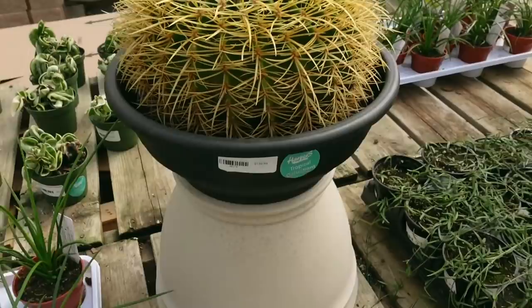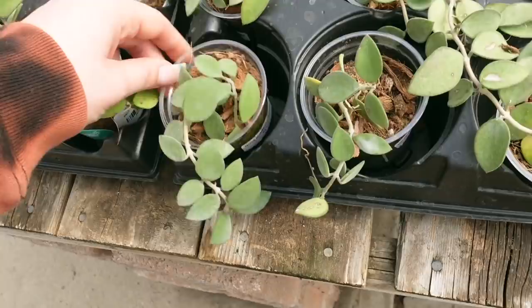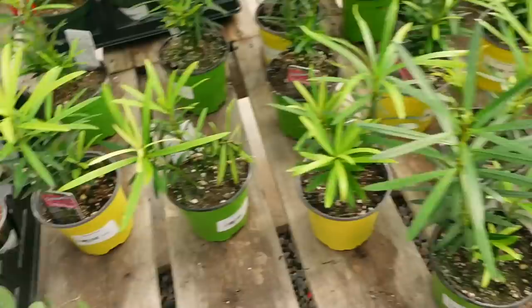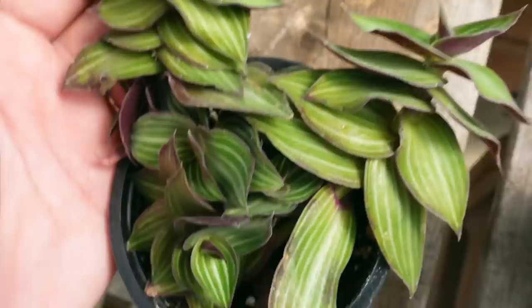They've got this really beautiful Golden Barrel Cactus for $199 — takes a while for these guys to grow, that's why they're a little more expensive. Some Crown of Thorns for $9. Over here there are some Hoya Nummularioides for $39.99. Some Buddhist Pines. Tradescantia. Moses in the Cradle. And some Tradescantia or Callisia of some sort.